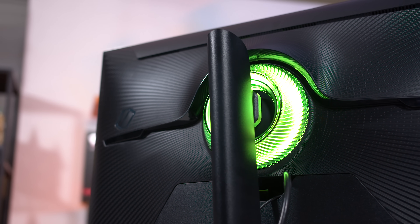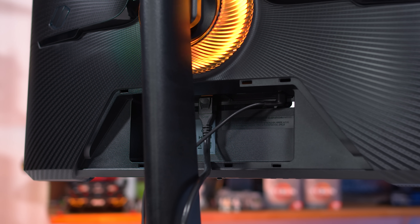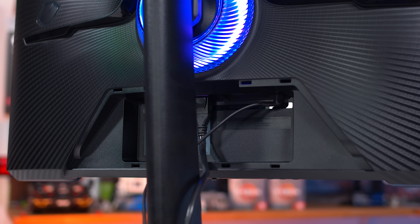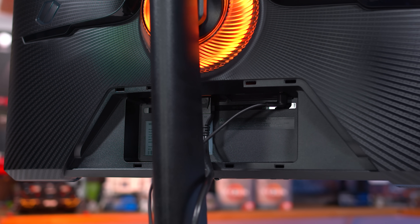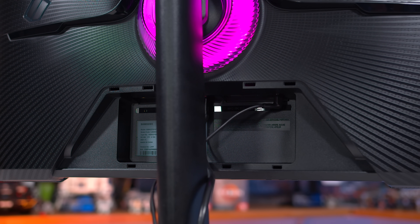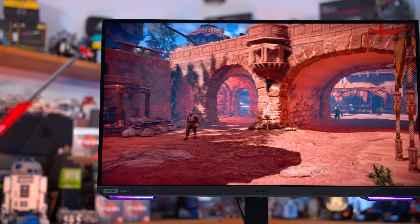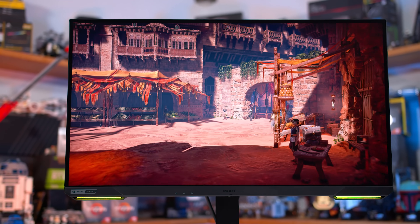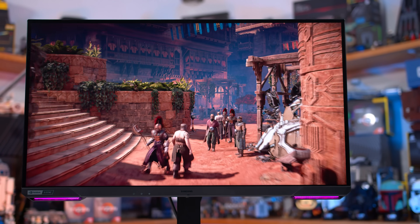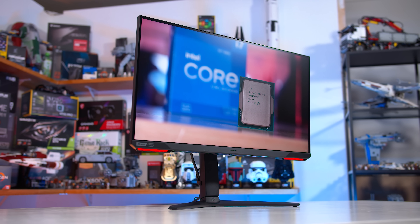As a 4K 144Hz display, port selection is important, and Samsung have delivered here. The G7 S28 includes one DisplayPort 1.4 with DSC, as well as two real HDMI 2.1 ports. The HDMI 2.1 ports are 40Gbps, not the full 48Gbps, but this makes absolutely no real-world difference, as these ports have more than enough bandwidth for full 4K 144Hz at 10-bit RGB, meaning support for the full panel capabilities with inputs like game consoles.